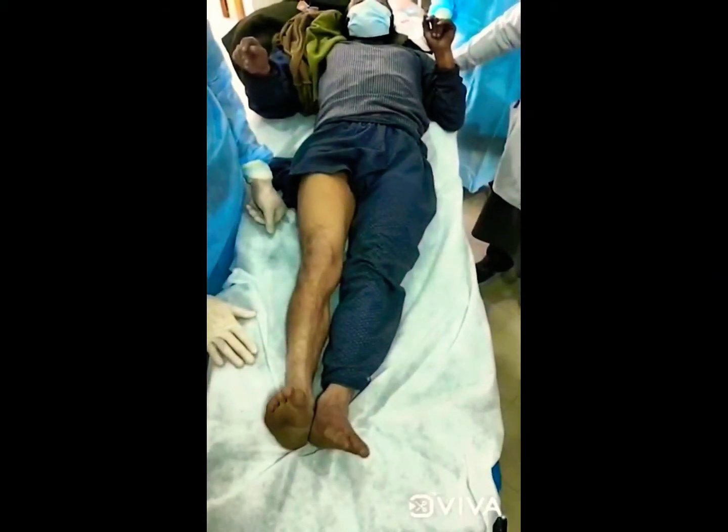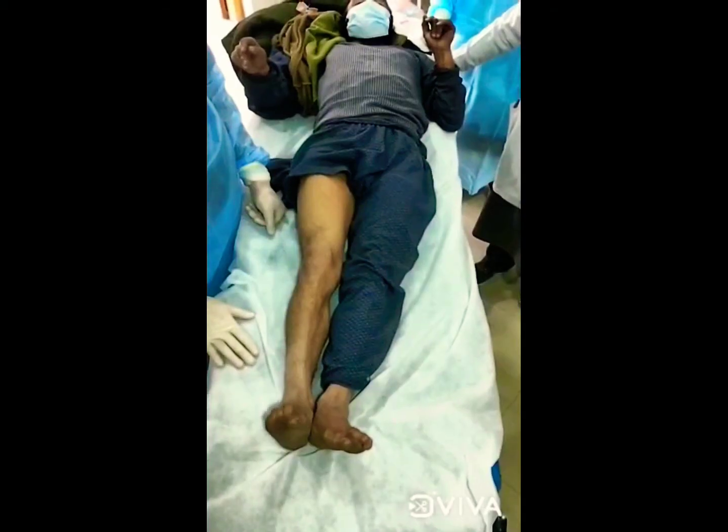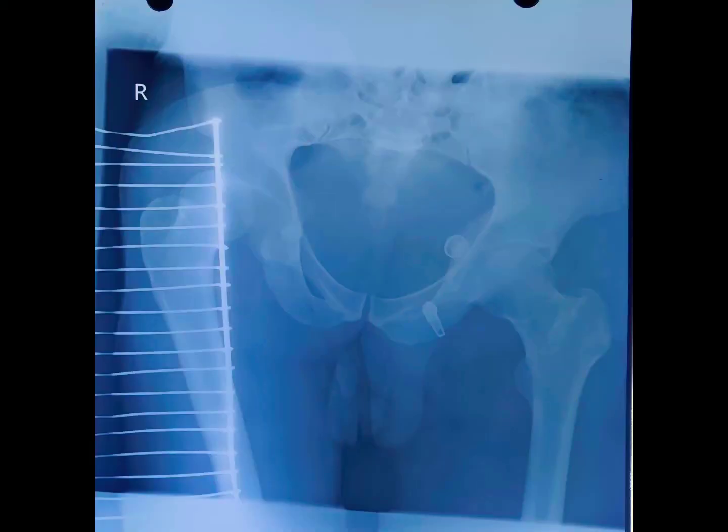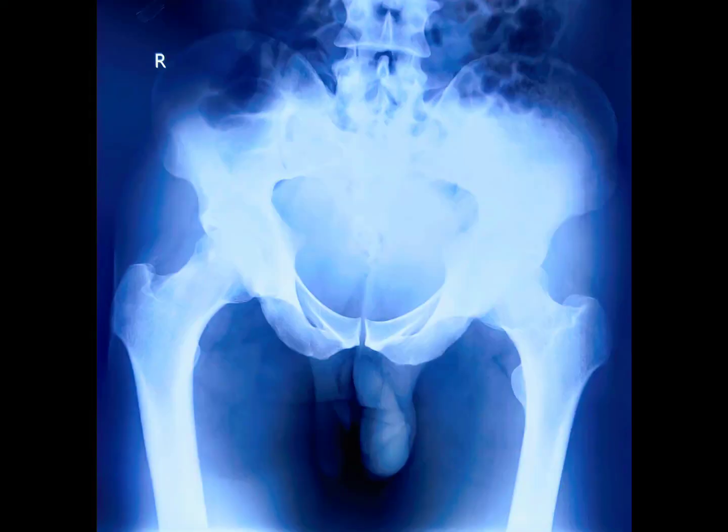This is a stable hip. The post-reduction x-ray is also checked. This is the pre-reduction x-ray of the same patient indicating the dislocation on the right side, and these are the post-reduction x-rays showing a concentric reduction on the right side by this East Baltimore lift technique.